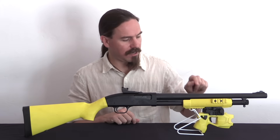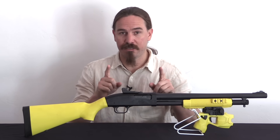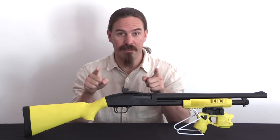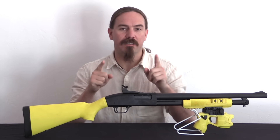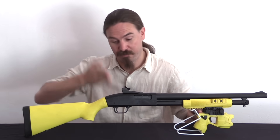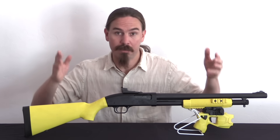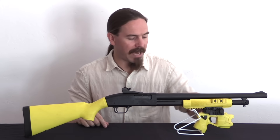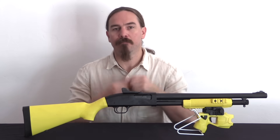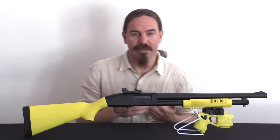With the handheld Taser, the projectile it fires is basically a pair of barbed probes that hit the target. The thing is connected by wires to the hand unit, and that's why it has a specifically limited range — the wires are only that long. There's a battery in the unit, and once the two barbs hit you they form an electrical circuit and it has the intended effect.